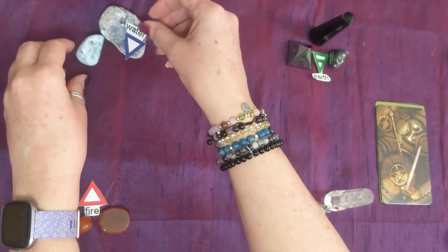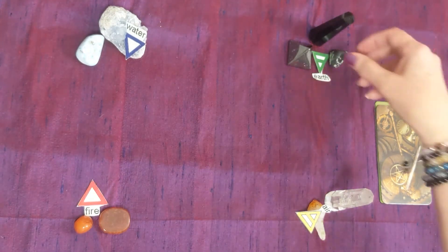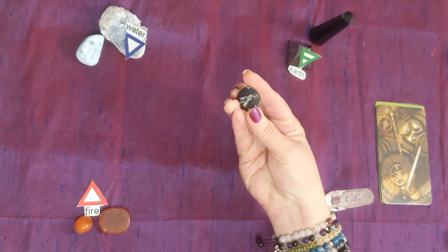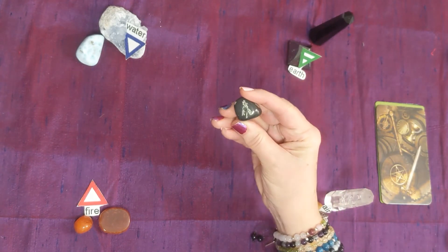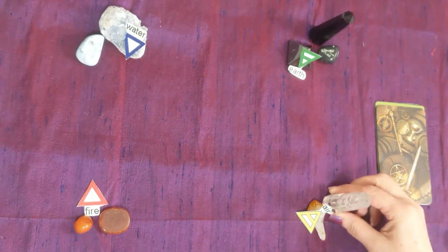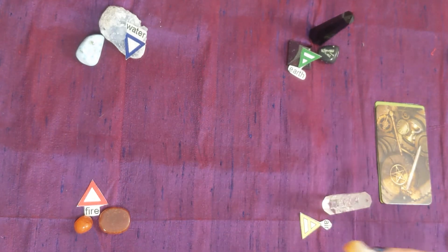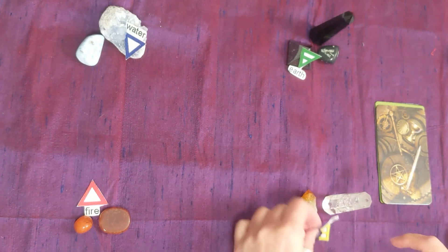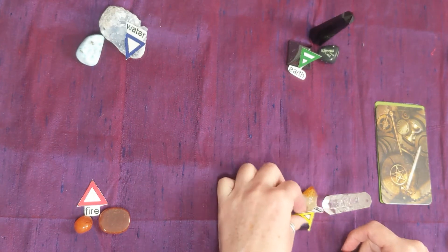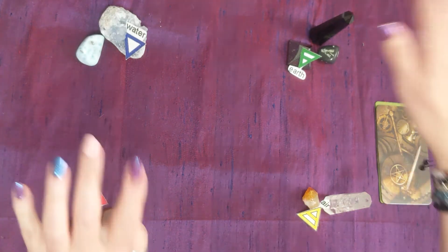For earth I've got hematite, obsidian, and Chinese writing stone, which is pretty cool because it has marks in the stone that look like Chinese writing. And I've got clear quartz and citrine — one looks like a tooth. These things are supposed to be memory aids for myself. I don't know if they actually pair with the elements, but they make me think of water, fire, earth, and air.